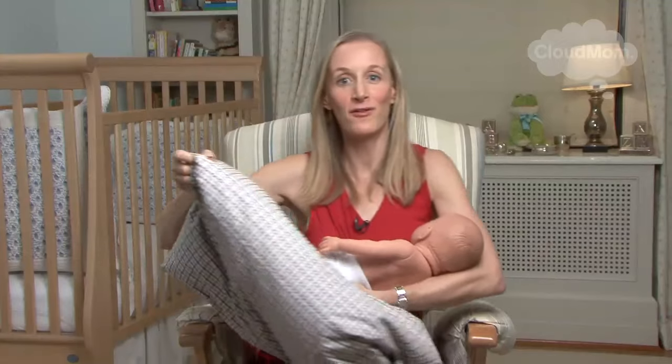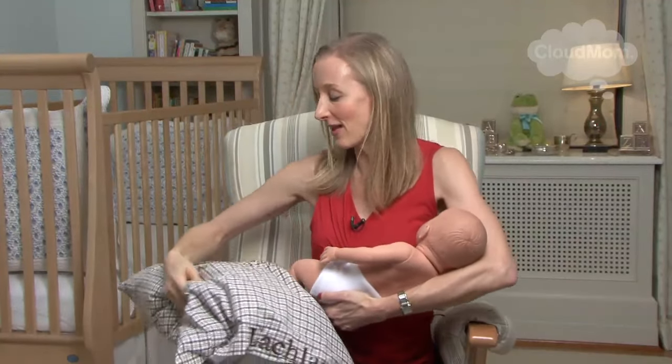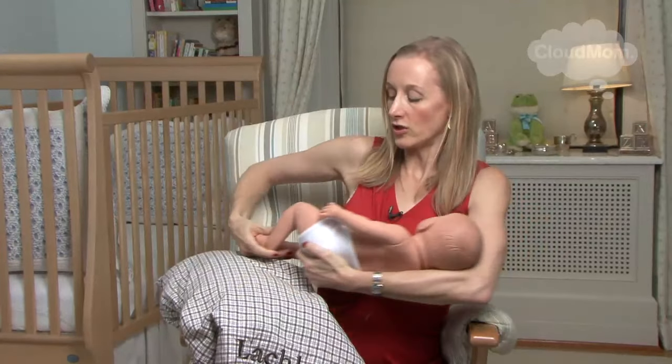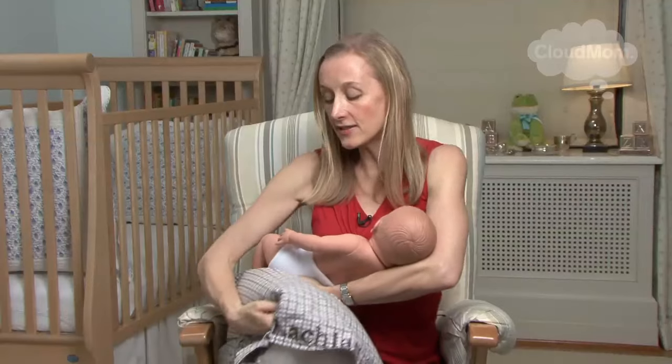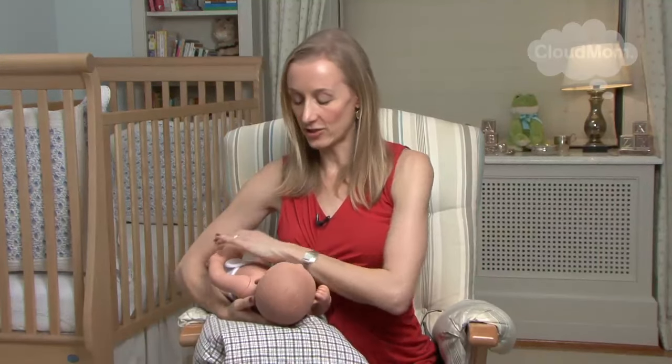I'm going to go over to the other side and demo the football hold — something I've always been intrigued by; I've only done it myself a couple of times. The football hold is one in which you're also going to likely want to have a pillow underneath. This is a hold that's frequently favored by moms who've had a C-section, because it's a nice way to make sure that the baby is not hitting your belly and hurting you when you're sore.